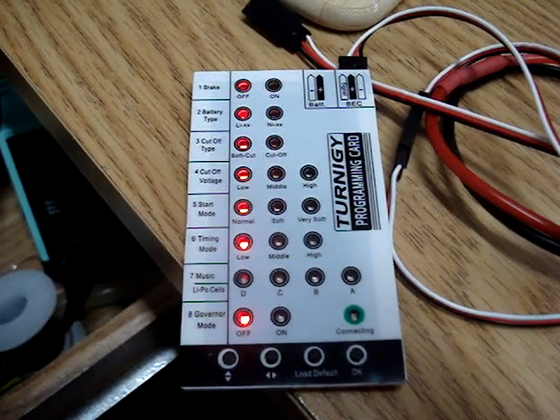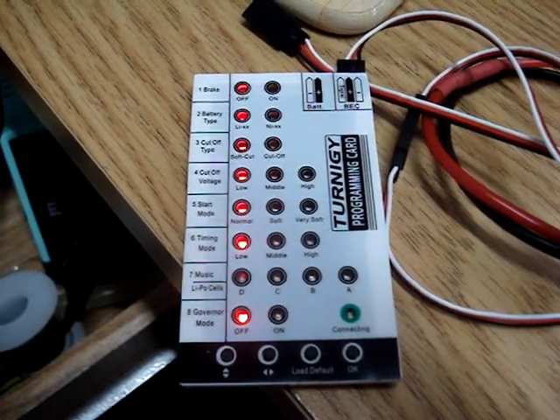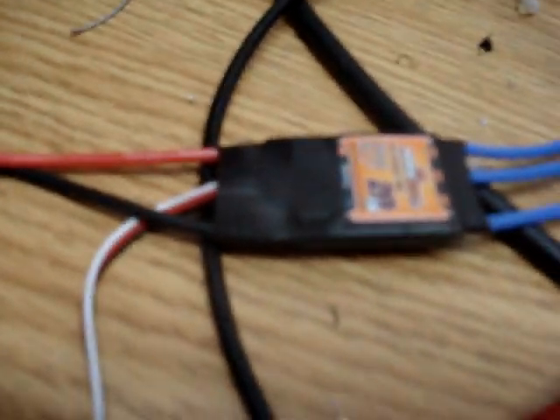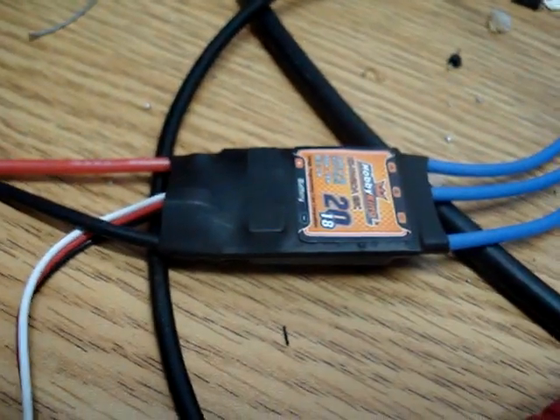I have code to replicate this electronic speed controller programming card here, and it's running on an Atmega328P, and I'm testing on a Hobby King brand ESC.